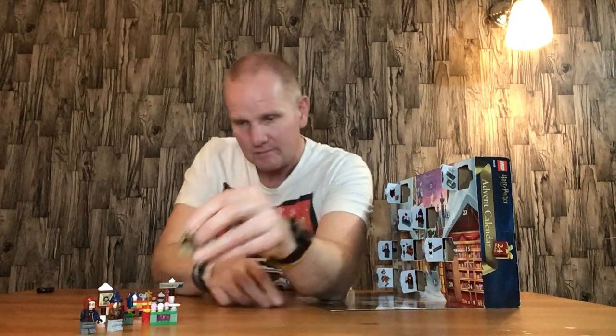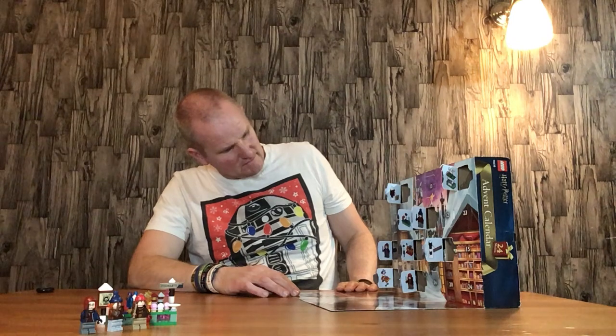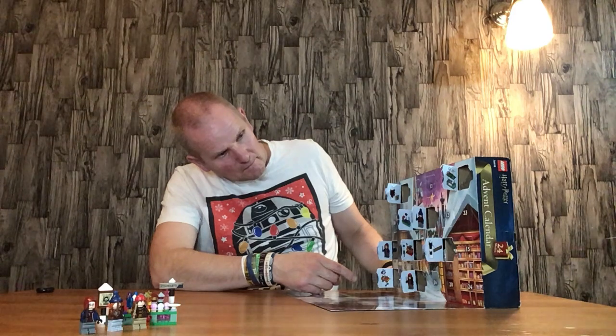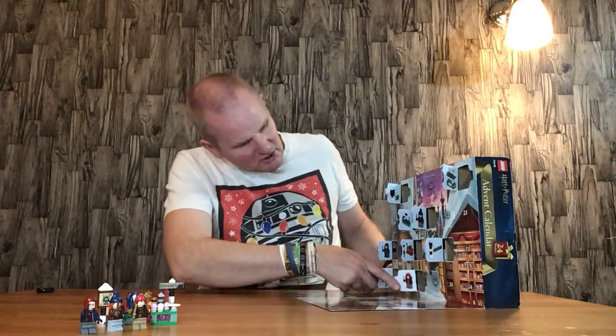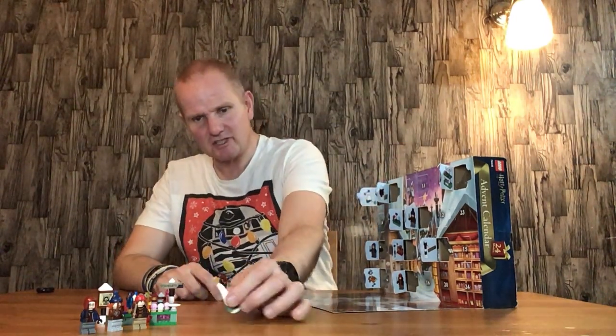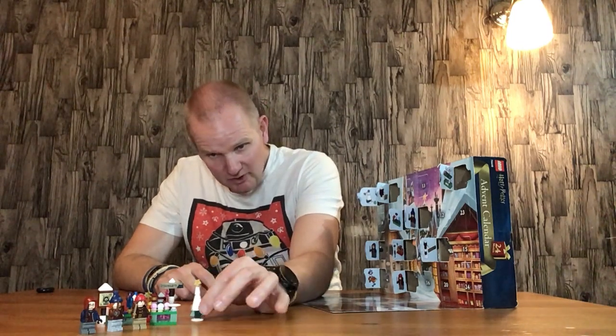Door number nine is Hermione Granger — quite a nice little figure. I like the beanie hat and hair combo piece. She's got a scarf and wand, so that's the holy trinity from Harry Potter. Door number ten is a Christmas tree — a little Harry Potter Christmas tree, which is quite nice. It could be swapped out with other sets, so it's a nice little thing to have.